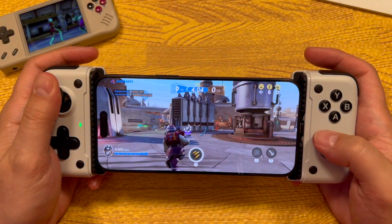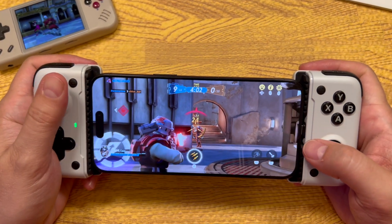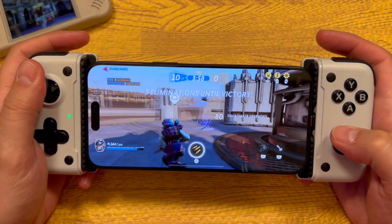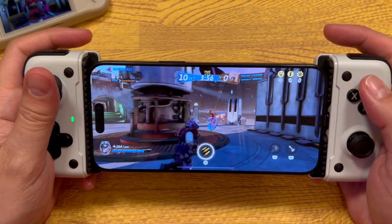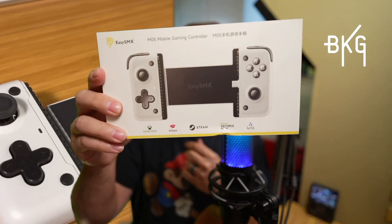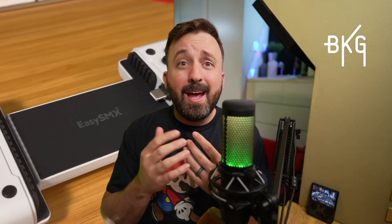I've been on the search for the perfect mobile gaming controller for years at this point, looking for the perfect one that would check off all the boxes, and I've yet to find such a controller. That's why when EasySMX reached out and said do you want to review the brand new M05 mobile gaming controller, I said absolutely. So let's get into it.